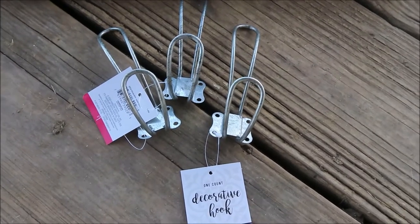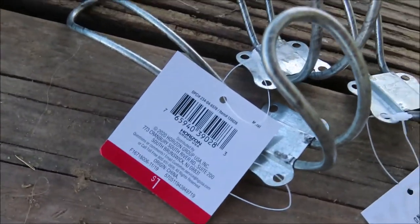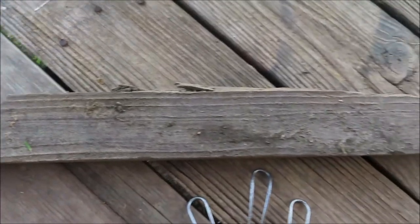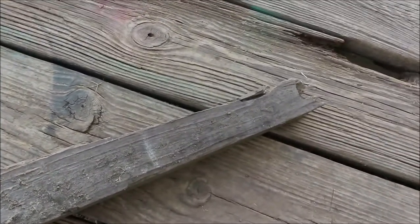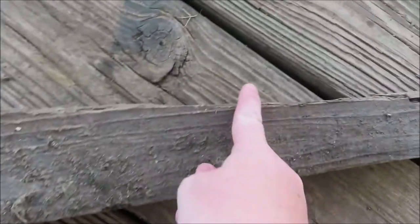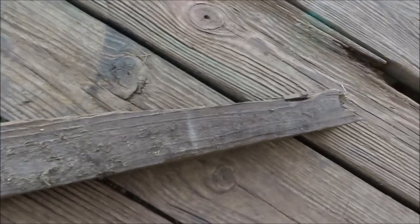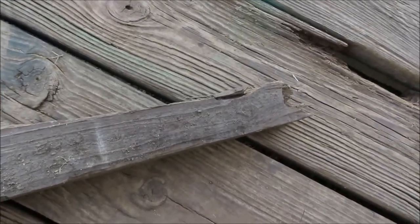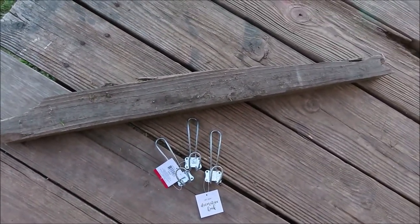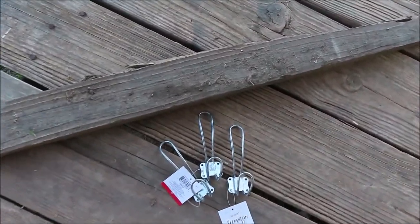Okay, so these are the decorative hooks that I got from Target Dollar Spot for a dollar each, and this is the piece of wood that I got out of our pasture. We're actually going to have to cut right here just so it'll fit where I need it. I really didn't want to cut it, but I really like how this piece of wood looks, so we're going to go ahead and cut right there where that line is and use it.